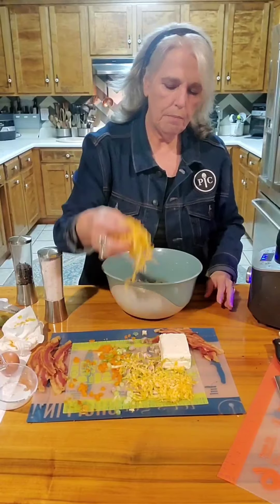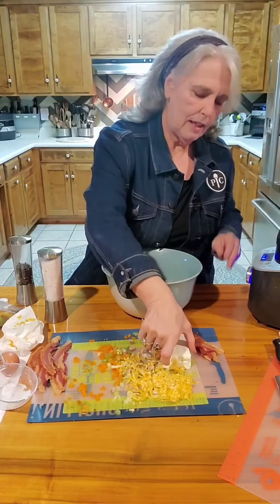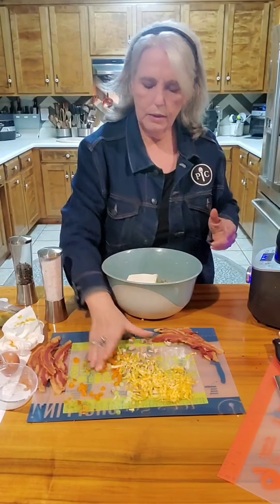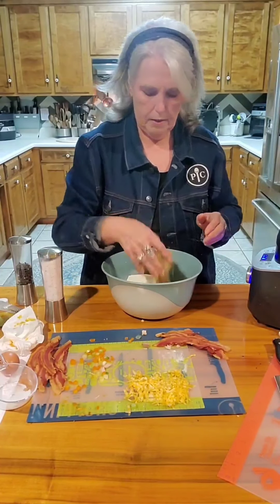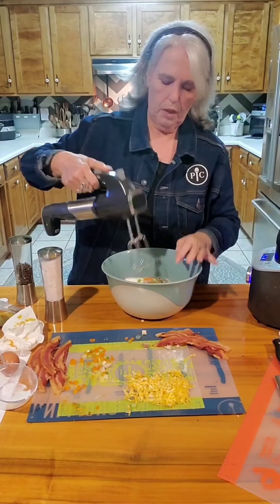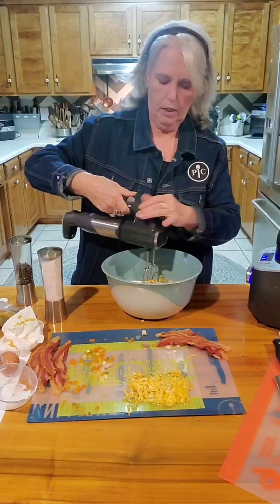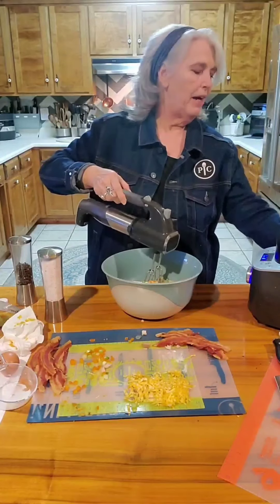I'm going to use a lot of this cheese — this is about six ounces of cream cheese. I'm going to take our handy dandy little electric mixer. Let me turn it on and put the battery in.